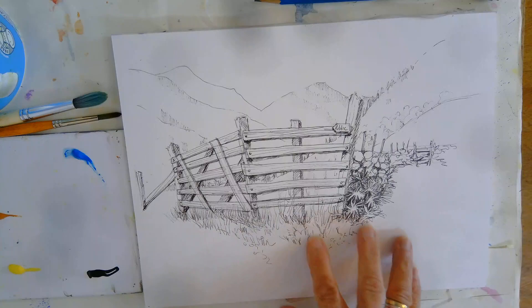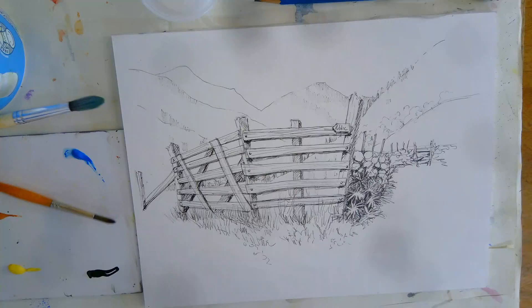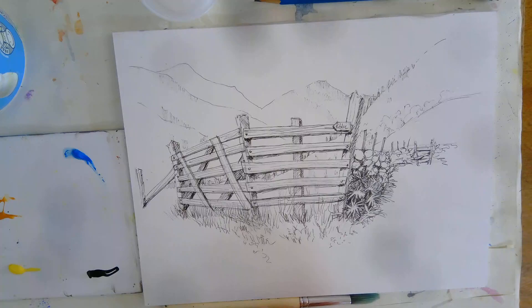I'm going to use some salt to just get a bit of nice interesting texture at the bottom here. You can always go back in and add more pen afterwards. The first thing — not to roll your paintbrush in your paint.